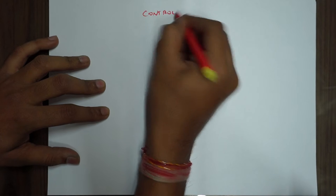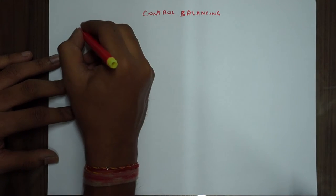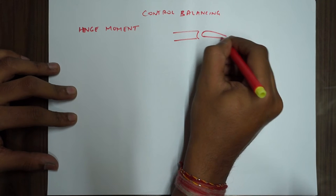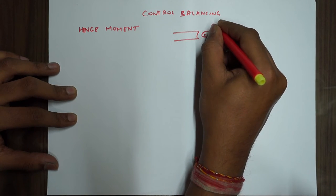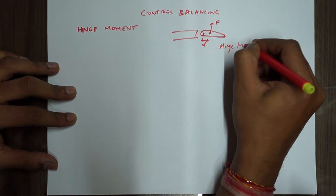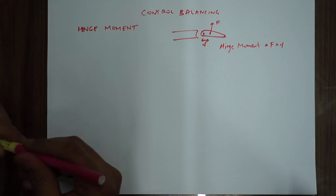Welcome back. Today we are going to do control balancing. In the last video we had done flight controls, so we'll be doing control balancing now. Before we start, let's quickly cover what a hinge moment is. Suppose we have a surface which is hinged at a point, and a force is acting on it. The distance between the hinge and the point of acting force is D, then the hinge moment is given by F multiplied by D.